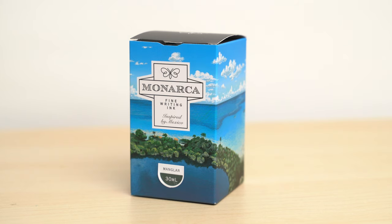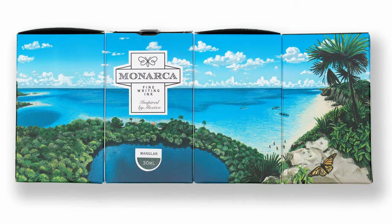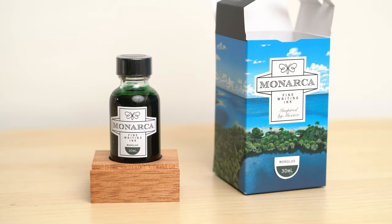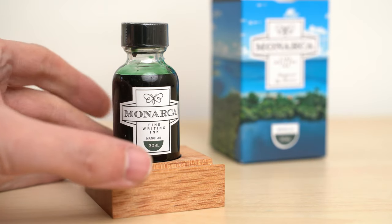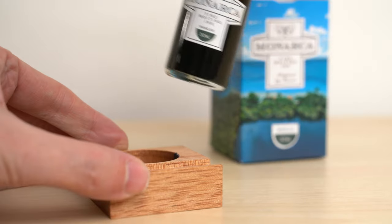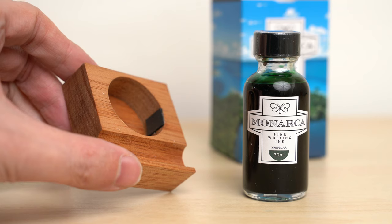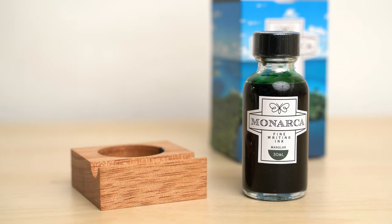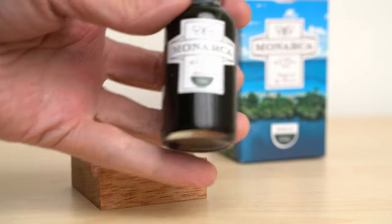Monarca has two series of inks, each with four inks — one inspired by the Mexican desert regions, and one inspired by the Mexican Caribbean. This one, as you can see from the box, is in the Caribbean series. The inks are sold in 30ml bottles, and each comes with a wooden bottle stand and pen holder, which is actually very practical for these taller bottles. Overall, the packaging is beautiful and really well done, with a beautiful box and a nice label. I like the stylized butterfly logo.